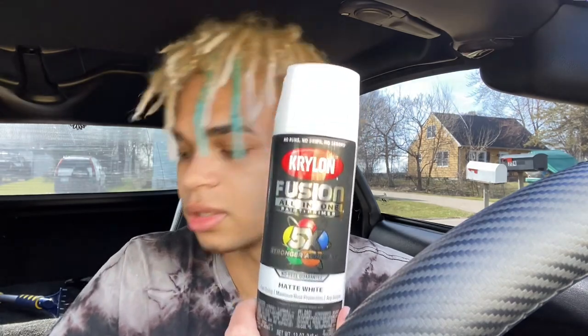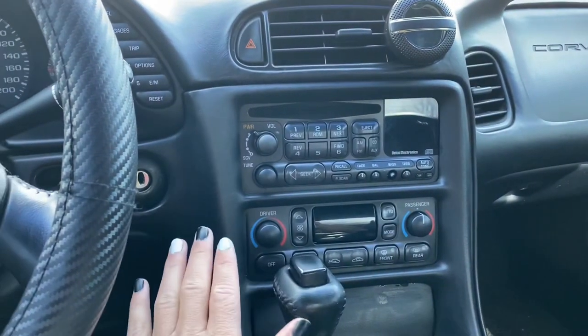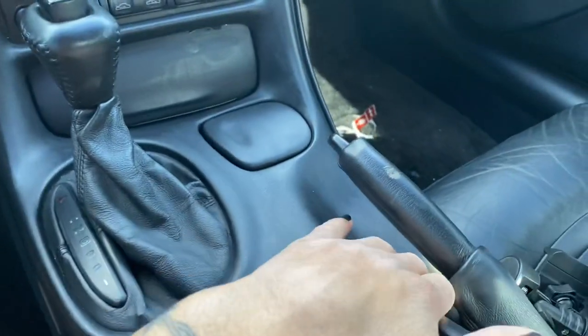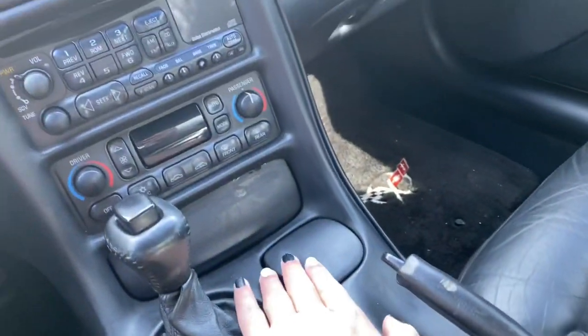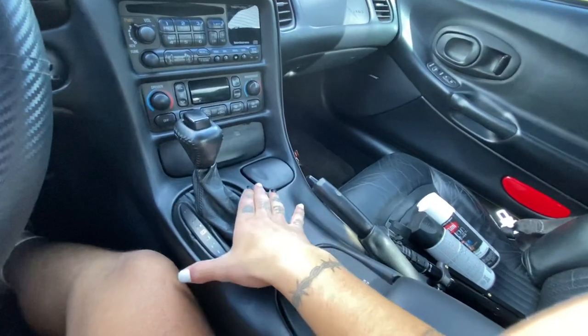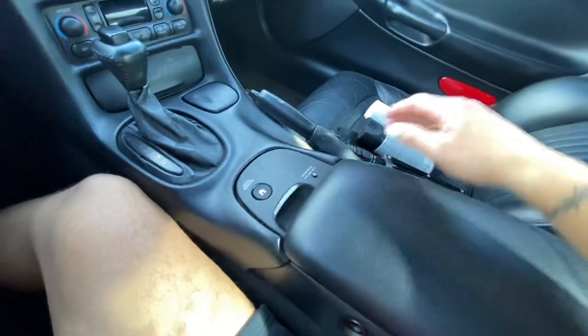What up guys, I'm pretty excited for today's video. I bought some matte white and some matte black spray paint and I'm going to be spray painting my center console. I'm going to be spray painting this whole plastic piece right here with the matte white, and I'll be spray painting this part and probably these pieces matte black. So first step, we have to take all of this off because obviously we cannot spray paint it in the car.